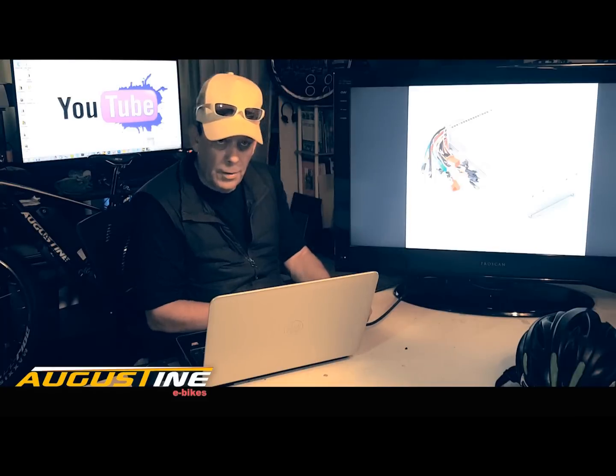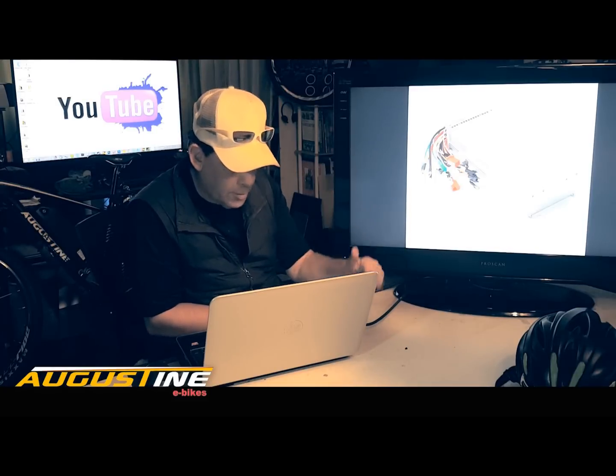I hope you enjoyed this video. If you did, please subscribe below. Thanks again for watching our YouTube channel.